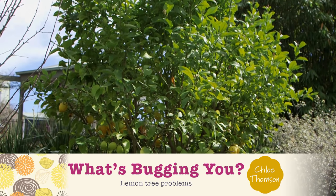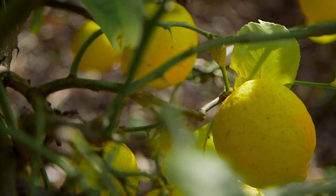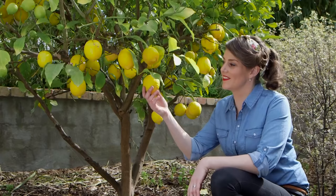It's no surprise that the lemon tree is a backyard favourite. The sunshine yellow fruit is a must-have for summer cocktails and to add some zing to your cooking. But with all this love comes a bit of gardening grief. If only I had a dollar for every time I was asked, what's wrong with my lemon tree?